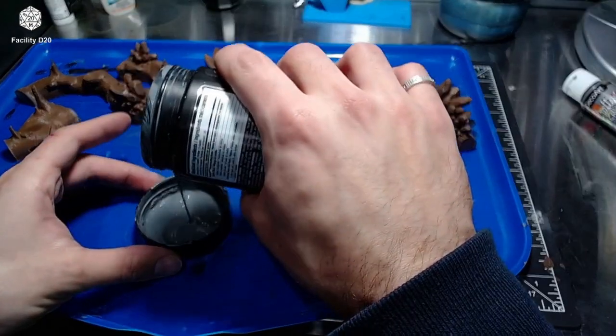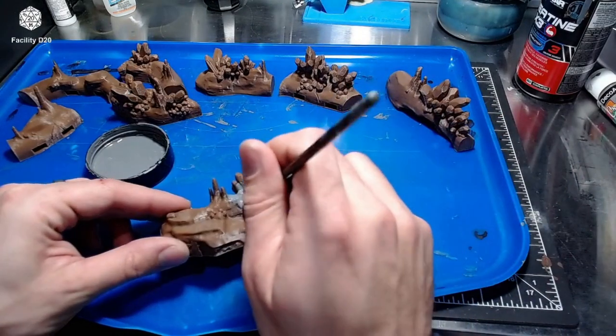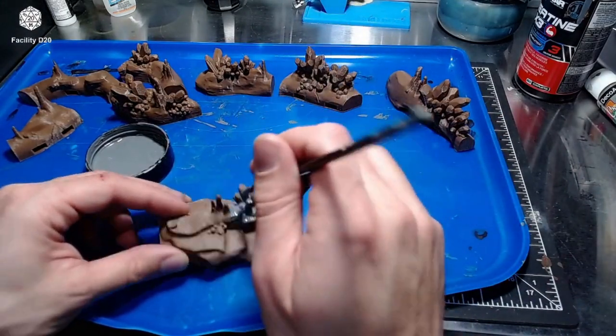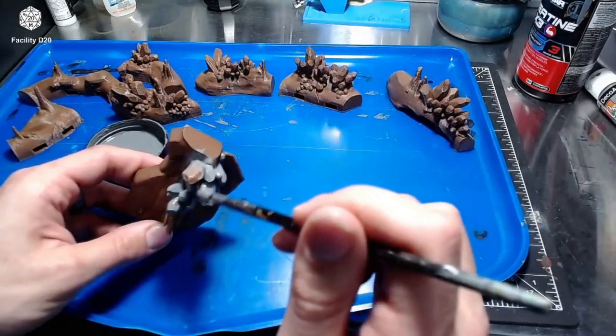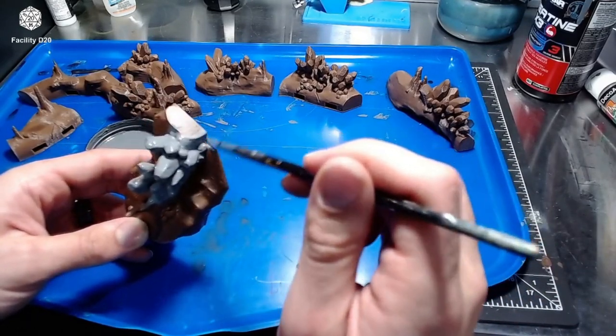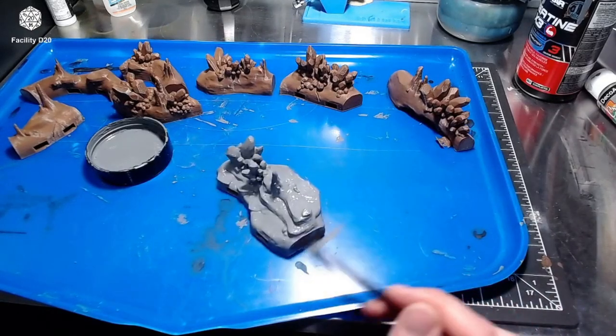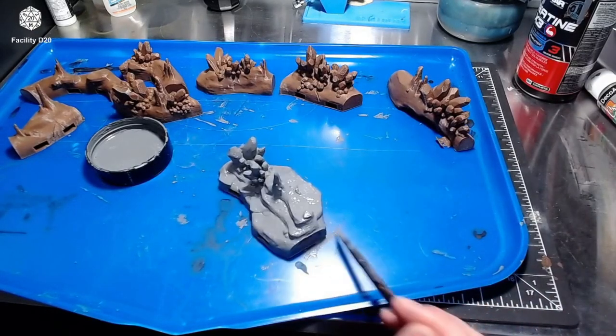Then I mix up some Mod Podge and primer — about 40% Mod Podge and 60% paint — and I put on a nice heavy thick base coat. This is to make sure that I fill in any of the cracks, gaps, or layer lines from the print.